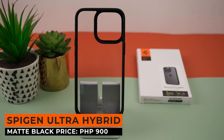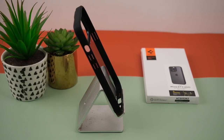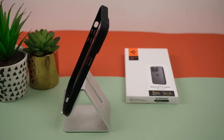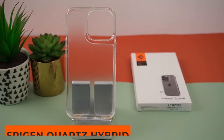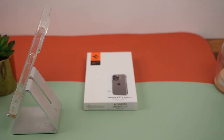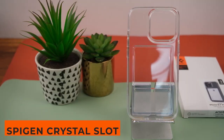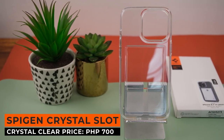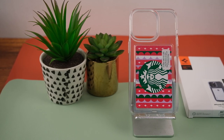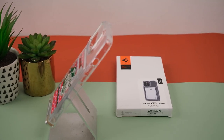Next up is the Ultra Hybrid Matte Black — it mixes TPU and polycarbonate for added protection. The black TPU on the sides with the polycarbonate back gives it a classy look for only 900 pesos. Next is the Spigen Quartz Hybrid Matte Clear — a transparent case made of TPU and tempered glass with a frosted design on the back, priced at 1,300 pesos. Next is the Spigen Crystal Slot in Crystal Clear — a transparent case with a card slot that fits most credit, debit, and rewards cards, for only 700 pesos. Note that only one card can fit comfortably.